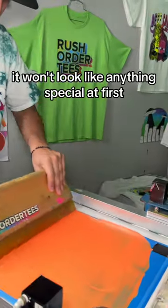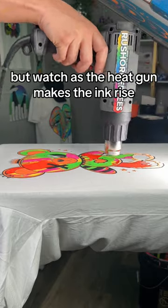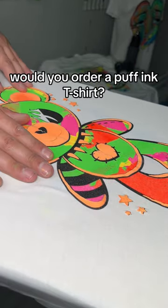When we lift this, it won't look like anything special at first, but watch as the heat gun makes the ink rise. It's kind of one of those things that you have to feel to appreciate. Would you order a puff ink t-shirt?